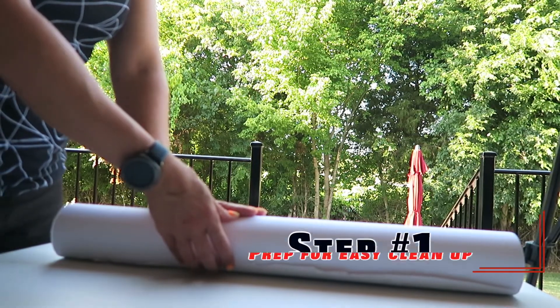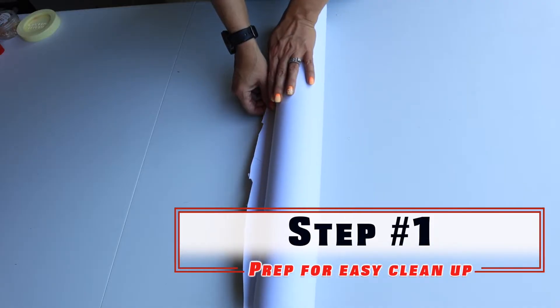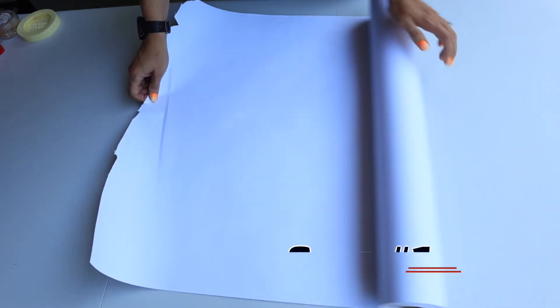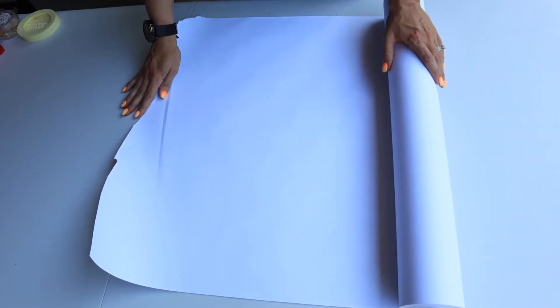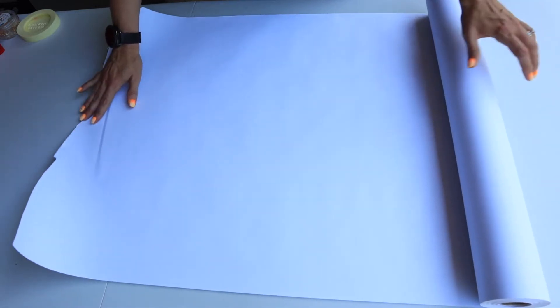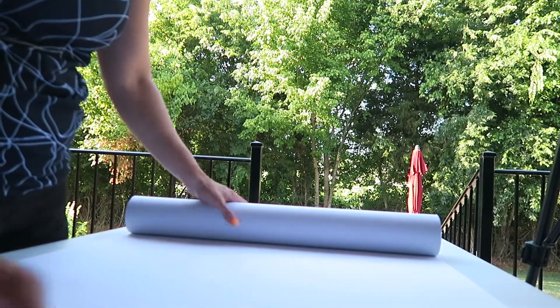First, we want to prepare our area with just some paper. A little tip here: if you use this paper it's perfect for cleanup — it's less mess. You just roll it up or fold it up and throw it right in the trash, which makes life a lot easier.